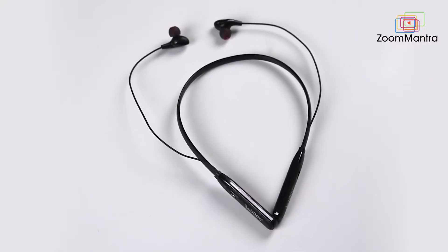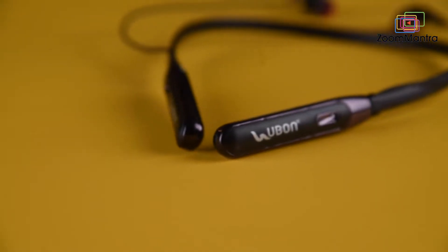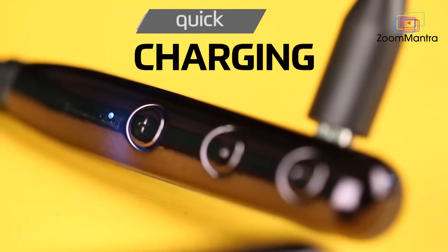One of its attractive features is its 45 hours playtime. Just charge it once and play all day long. Second, it gets fully charged in just 30 minutes.